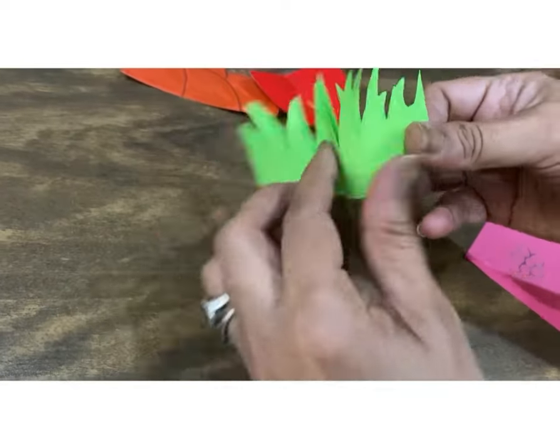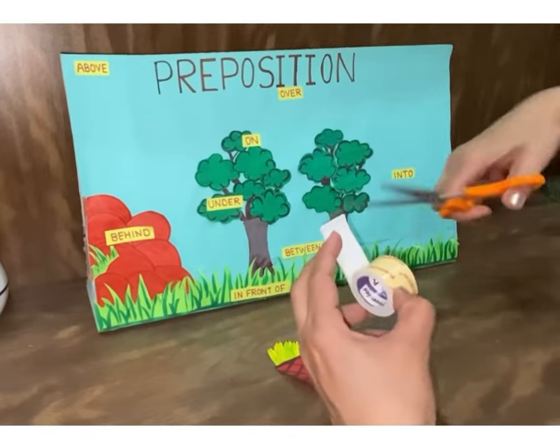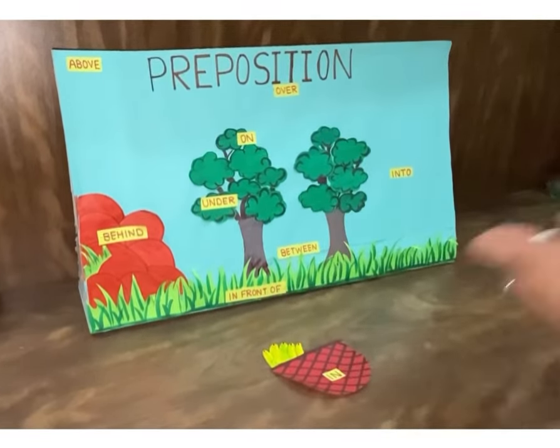Now cut, draw and paste all the necessary items. Use a double tape wherever it is needed — I am using it behind the basket.